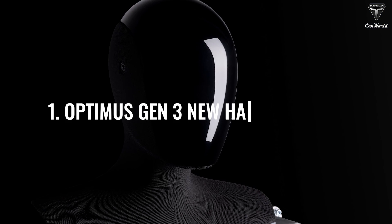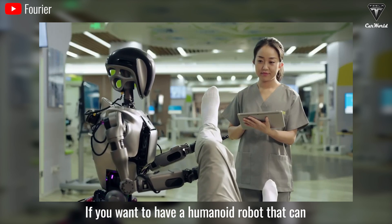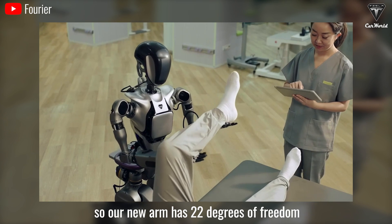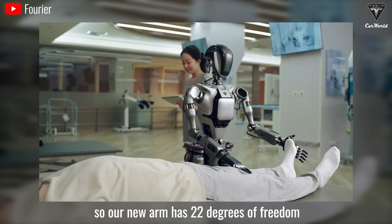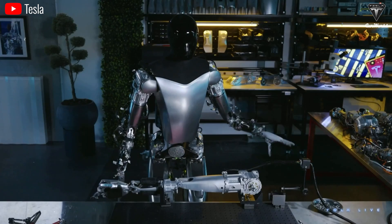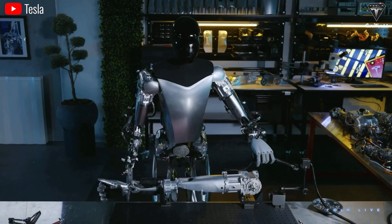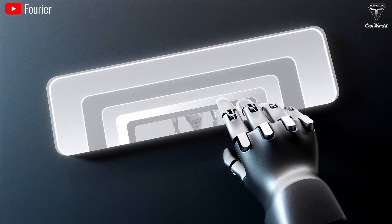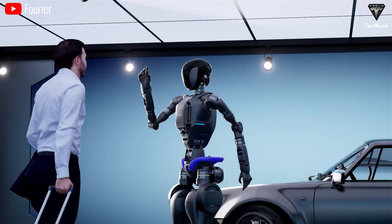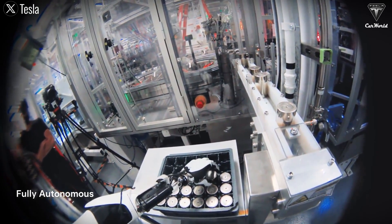Update one: Optimus Gen 3 new hand upgrade. If you want to have a humanoid robot that can do things that a human can do, it's actually a very high bar. So the new arm has 22 degrees of freedom instead of 11. Elon has continuously emphasized that the new hand for Optimus will be the most crucial update to persuade customers to buy Optimus, capable of performing as many tasks as a human hand can — aiming to handle not just 60, but 100 tasks.